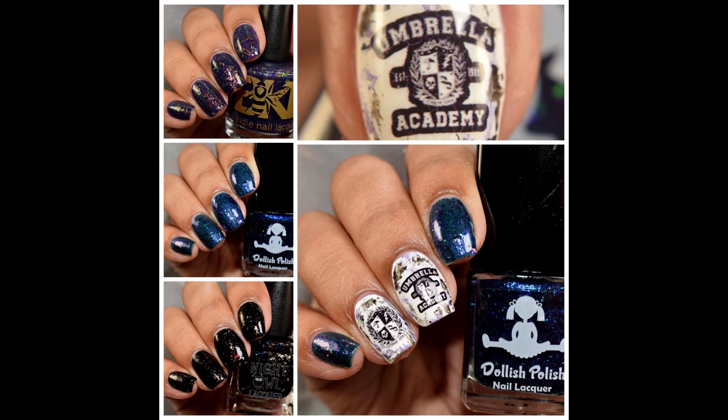What's up Nail Geeks! Today I will be showing you guys the Fandom Flakies box for May. The theme is the Umbrella Academy and the special guest this month for the box is Dollish Polish. This is a wonderful vampy set that I think represents the show very well. So let's get started with some swatches.